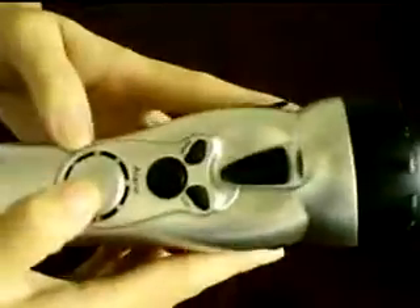This button is for the flashlight. And here is the speakers.